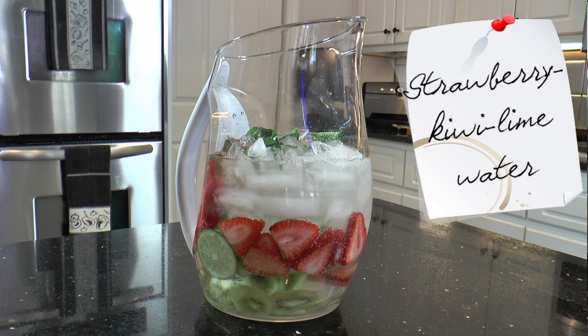Hi, I'm Chef Belinda, and welcome to my kitchen. Today I'm going to show you how to make two summer beverages that are very refreshing. The first one is going to be my Very Berry Lemonade, and then we're going to make a strawberry kiwi lime flavored water.